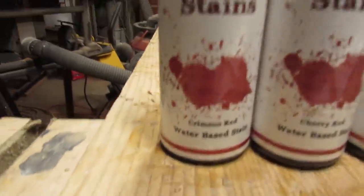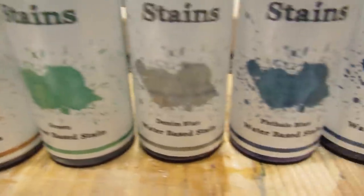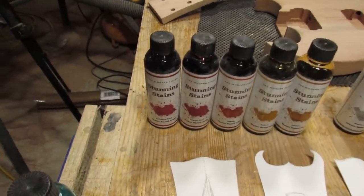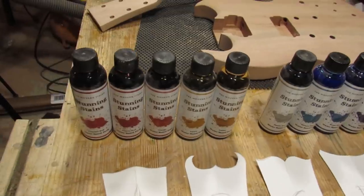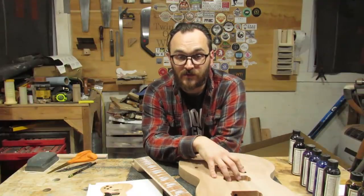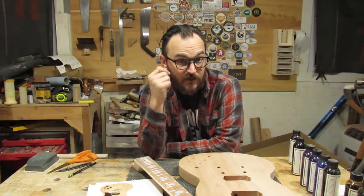I also need to figure out what color I want it to be. I have the full line of Crimson Stunning Stains from Crimson Guitars: Crimson Red, Cherry Red, Orange, Yellow, Amber, Green, Denim Blue, Phthalo Blue, Royal Blue, Purple, Black, and Brown. I know I don't want green because my last guitar was green — it's time for something else. Do I want to go traditional SG with some red? Do I want to go crazy with blues or purples? Do I want to do a burst? I'm also thinking about dyeing the fretboard black, so I don't want to do the guitar black too. Let me know in the comments.